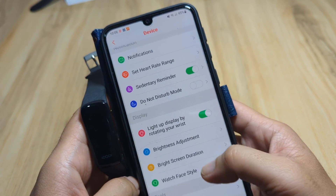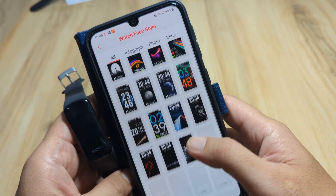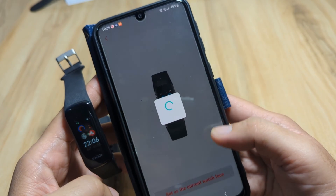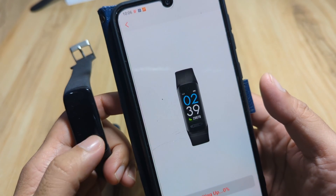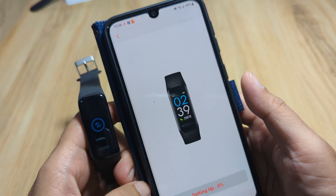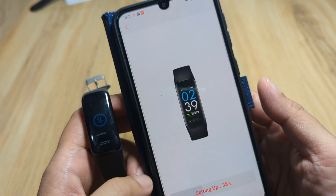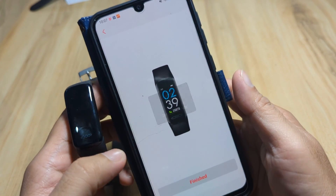Let's try the watch face style — we have different watch faces or dials to choose from. We'll pick one and set it as the current watch face. Note that you can only download one watch face at a time due to the limited memory of the fitness tracker. It is now setting up — still at zero percent, now loading. The fitness tracker switches to download mode. Setting up at 100 percent — finished.